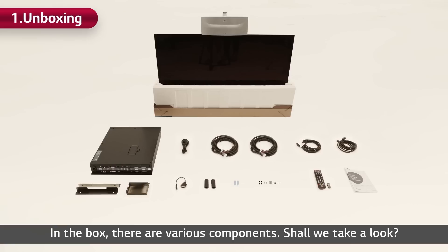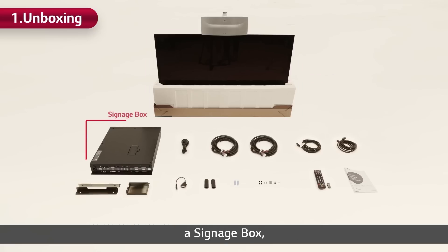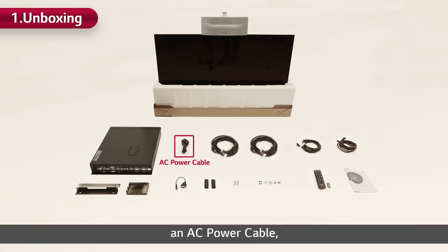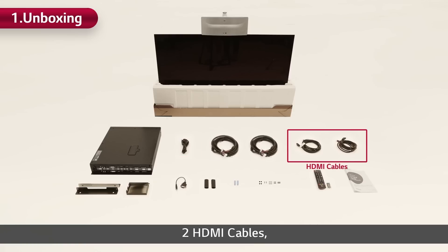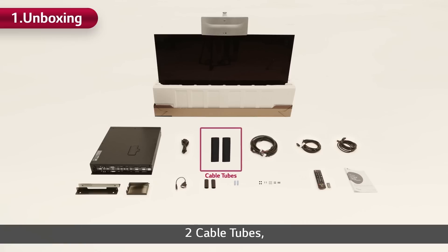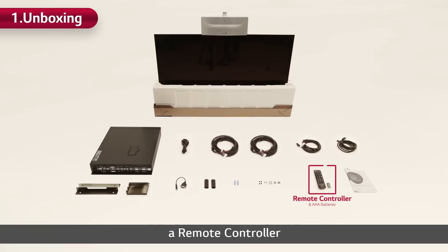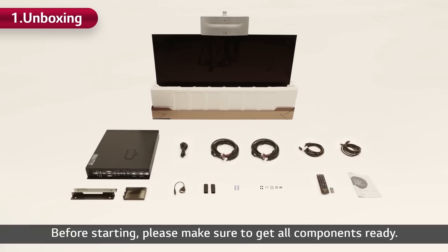In the box, there are various components. A display set, T-Con front and rear covers, a signage box, signage box brackets, a signage box jack cover, an AC power cable, two 16-22-pin power cables, two HDMI cables, an RS232C cable, two cable tubes, two cable holders, five different types of screws, a remote controller, and a simple manual. Before starting, please make sure to get all components ready.